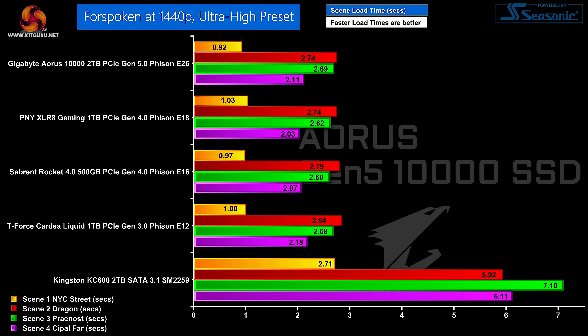Pulling all that information together in a chart: the game is Forspoken at 1440p with the ultra-high preset. From top to bottom we have the Gigabyte Gen 5 SSD, the PNY Accelerate Gen 4, the Sabrent Rocket Gen 4 running the OS under the main motherboard heatsink, the T-Force Cardia Liquid Gen 3, and the Kingston KC600 SATA SSD. The four coloured bands represent load times for each of four scenes. The Kingston KC600 has load times about twice as long as the M.2 NVMe SSDs, but beyond that you can barely separate the four M.2 SSDs — you certainly cannot tell Gen 3 from Gen 4 from Gen 5.